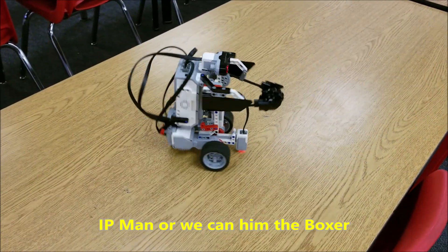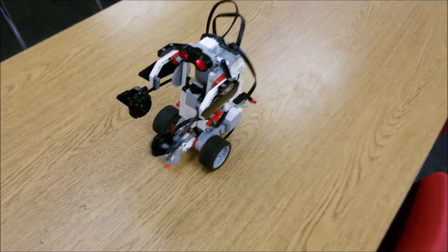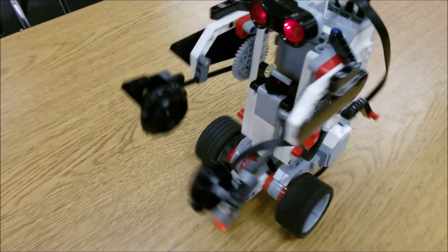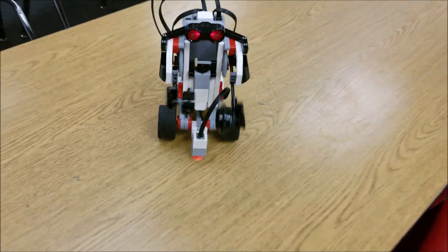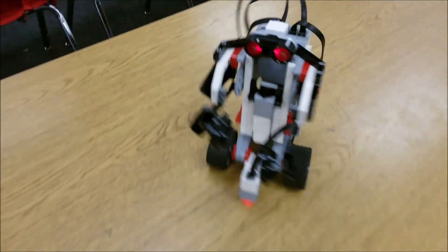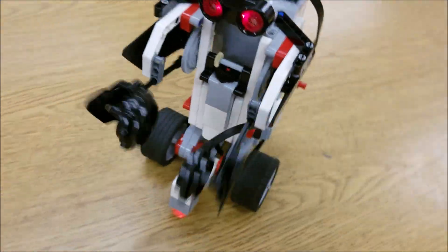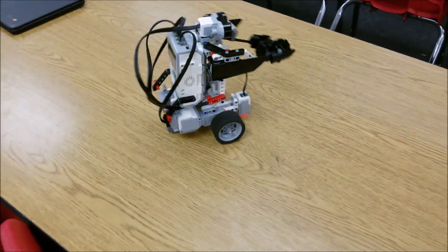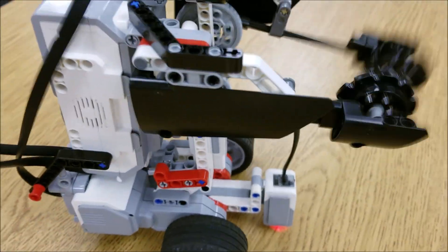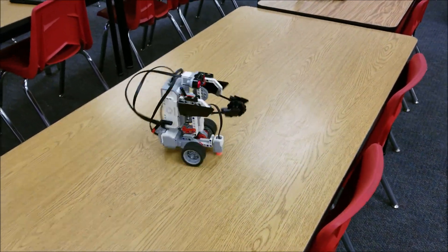Okay guys, check this guy out. We call this guy the boxer. If it sees anything within 18 inches, it's going to start to box. That's so cool. Check that out. Love these builds.